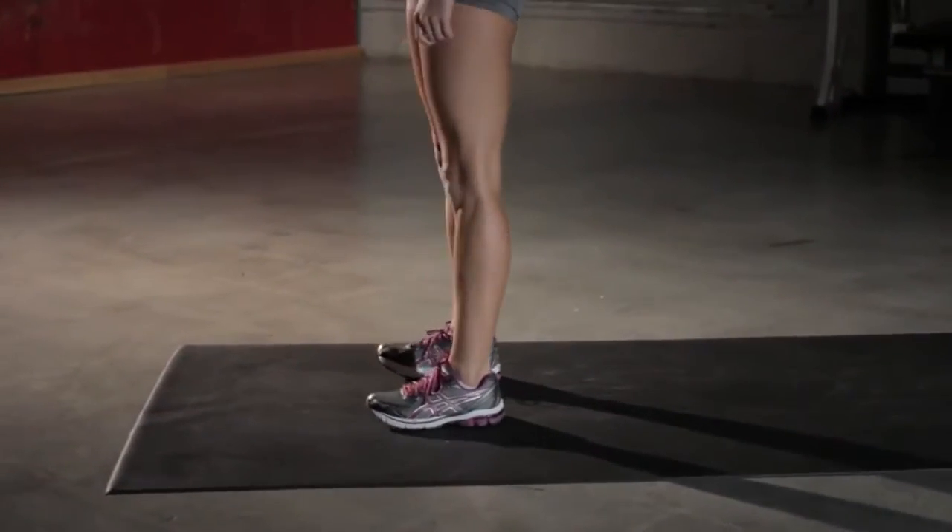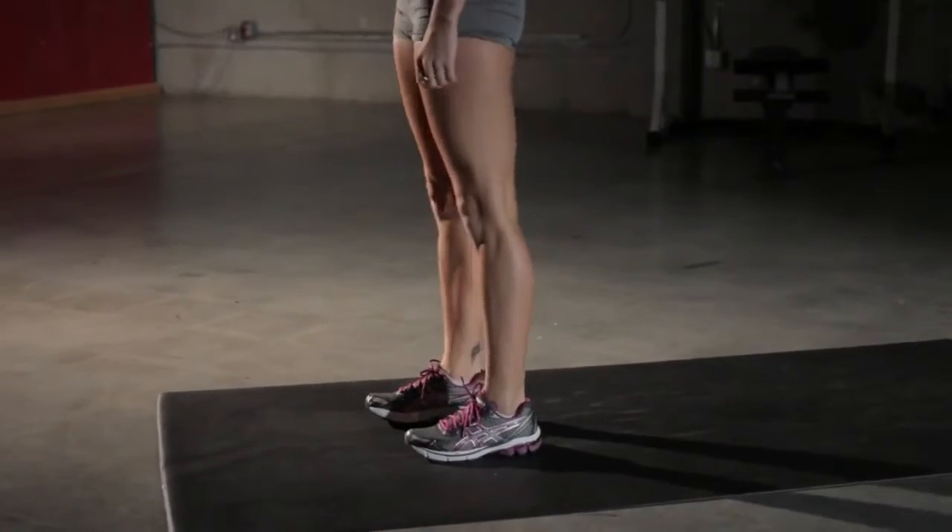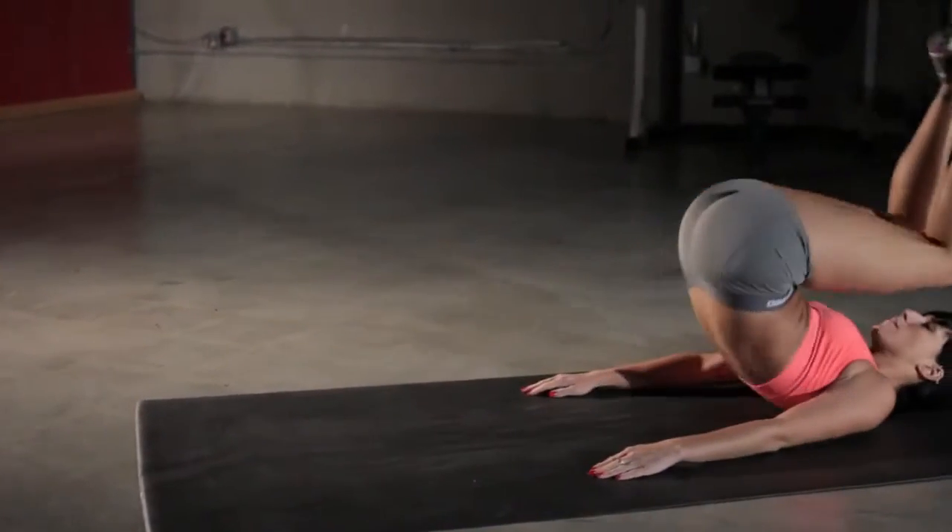If you'll notice, the hands are to the side, but only use them to assist you on the way up and the way down if necessary.